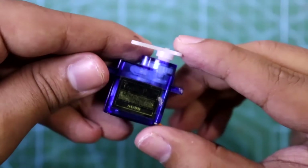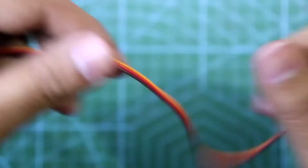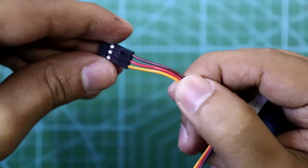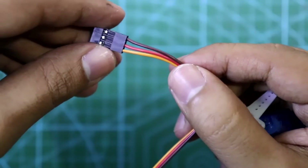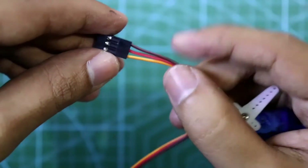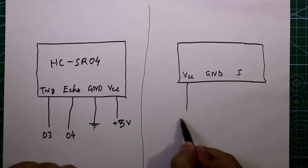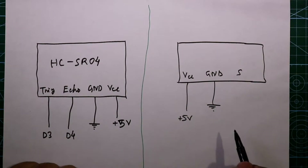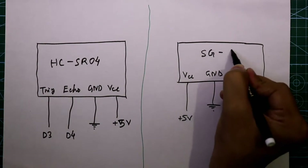This is the servo motor I am going to use. The model number is SG90. It has three pins: the red one, that is the middle pin, is VCC; the brown pin is ground; and the orange pin is signal input. VCC is connected to plus 5 volt, ground is connected to ground rail, and the signal pin S is connected to D6 of Arduino.